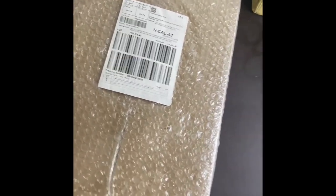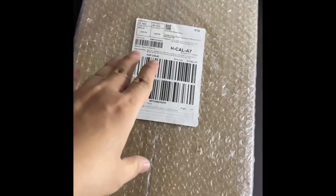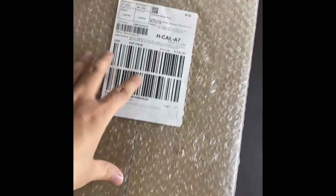Sean here again. Today we have a quick unboxing video of a mini nightstand that I ordered from La Sera. So let's check this one out.